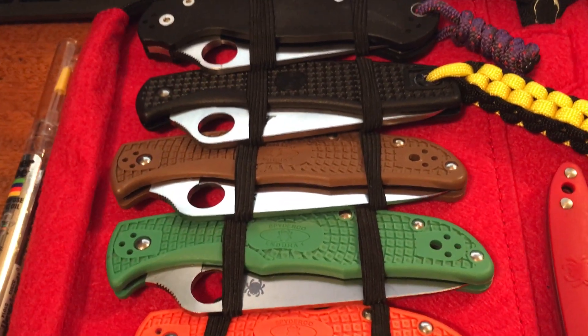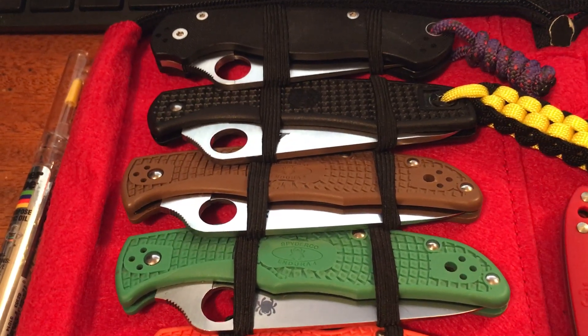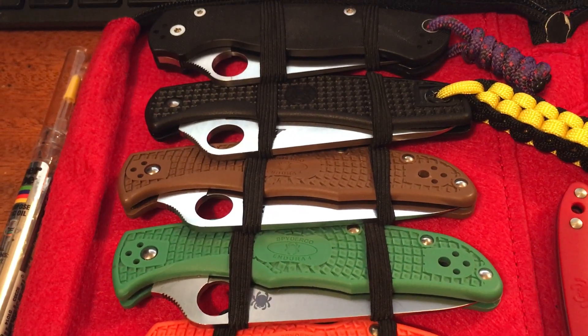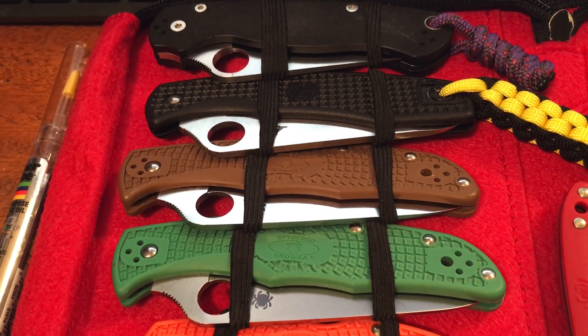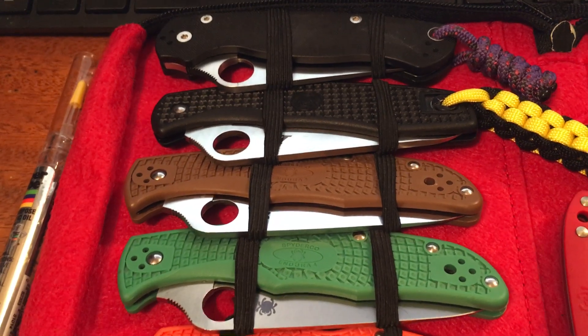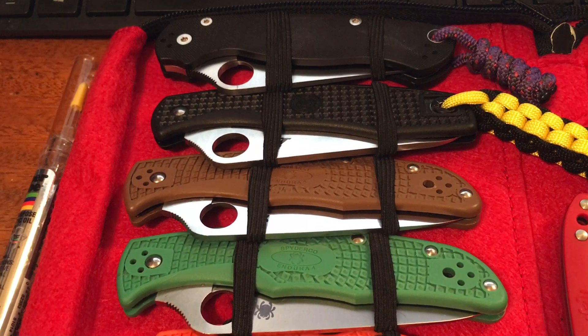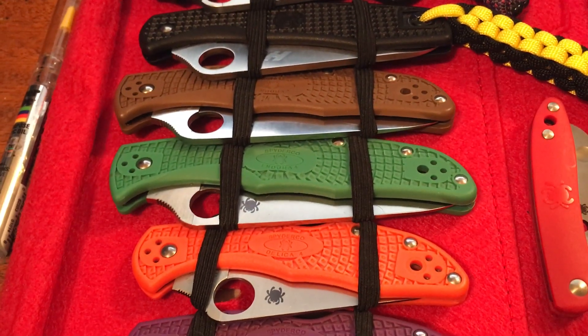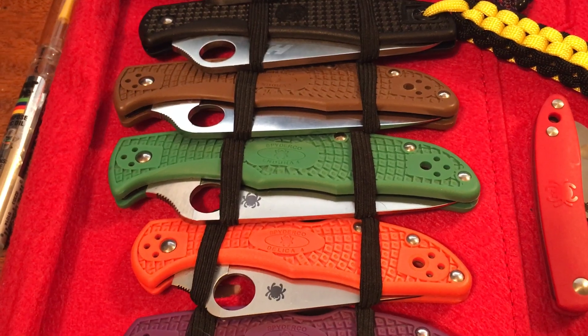Below that is the knife that kind of started this whole infection for me — that brown Endura 4 FFG. That was the first quality pocket knife I ever owned. It was given to me by my grandfather after I graduated college, so that was kind of the knife that started it all for me. Below that one is another Endura 4 with the green scales.